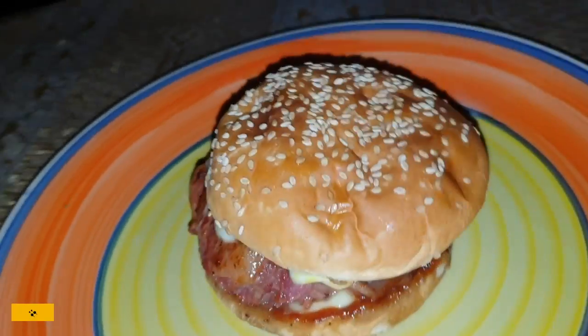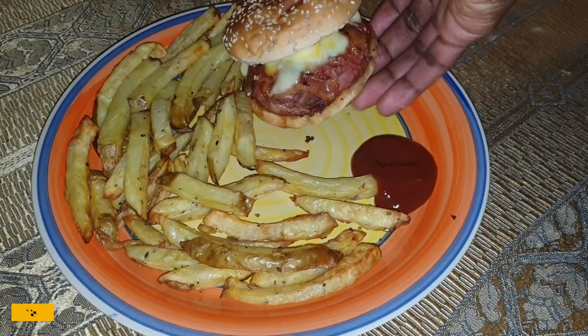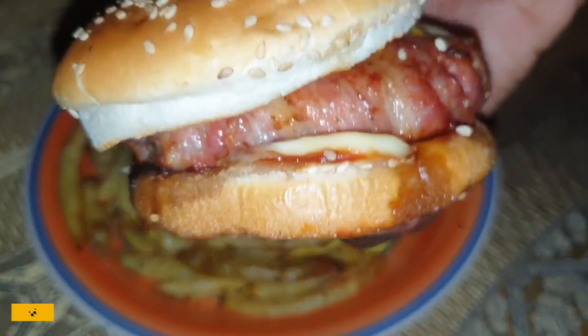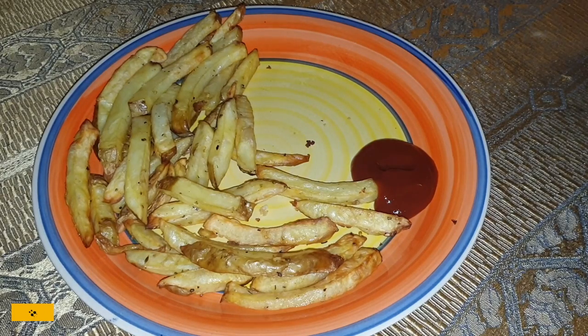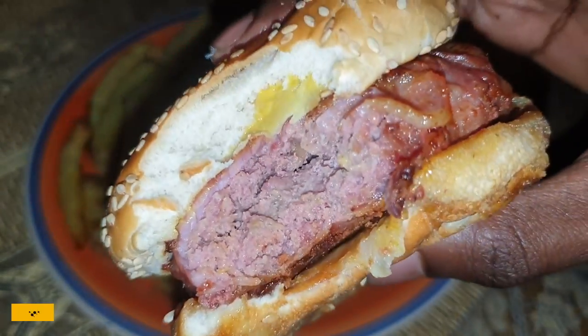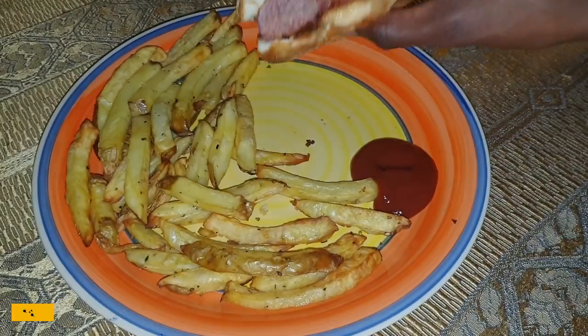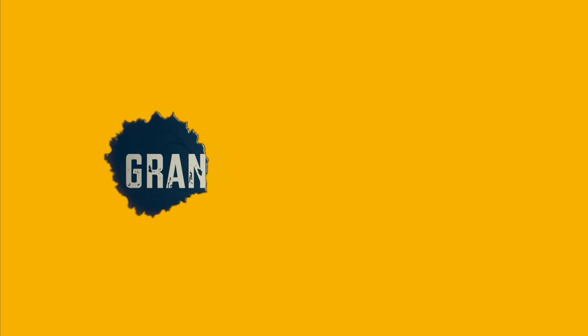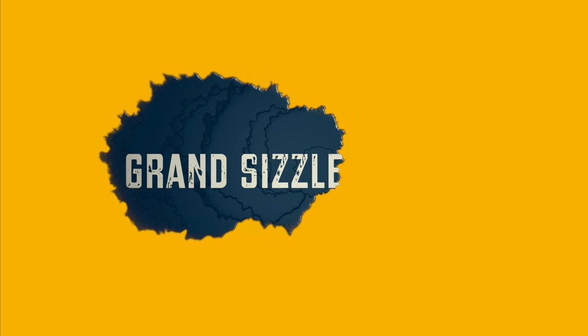Here's your result — absolutely stunning, beautiful and juicy. There'll be a link to the fries video at the end — make sure you check that out. Absolutely nice, let's try it. Absolutely delicious — check out how big this bite was! At the end of this I ate so much I almost died.